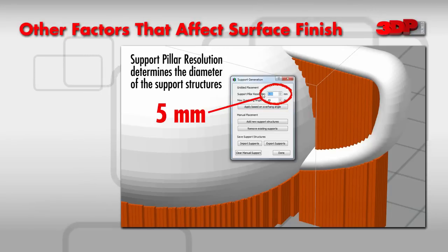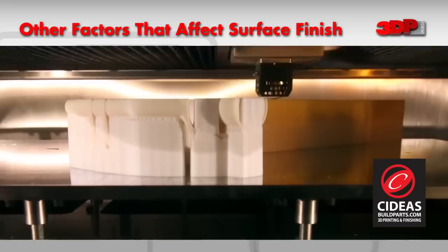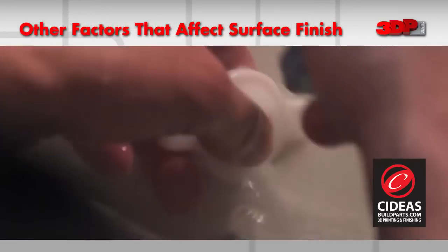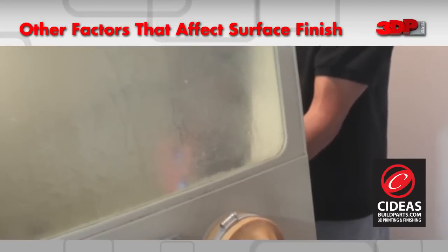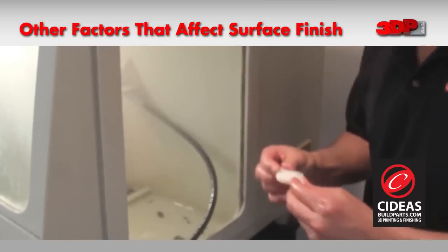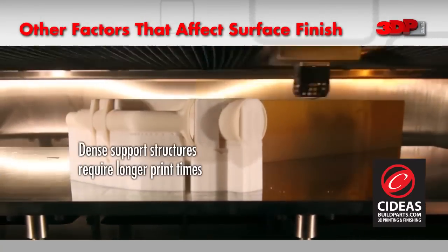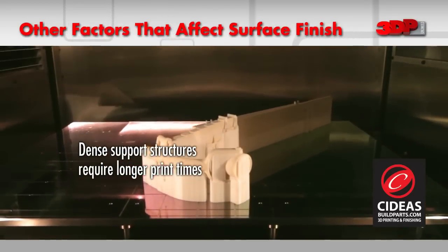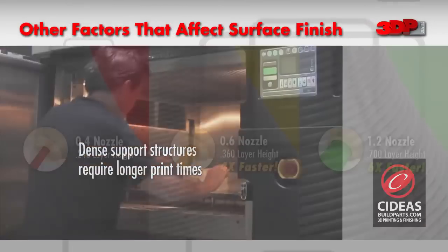Parameters are set in the software to aid in the removal of the supports. Wash-away support structures are printed nearly solid and can be removed using water or certain chemicals. PVA is soluble in water; HIPS is soluble in limonene. Wash-away support structures provide a high quality surface finish for the printed part. However, the support material requires a high fill density, which means longer print times.